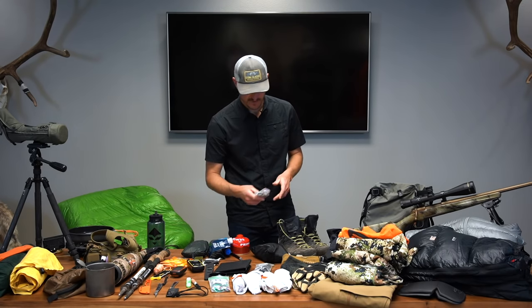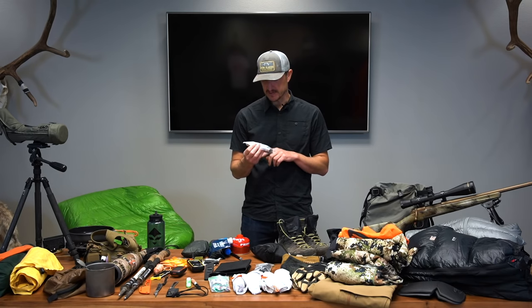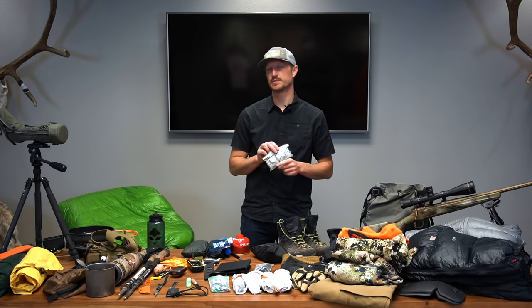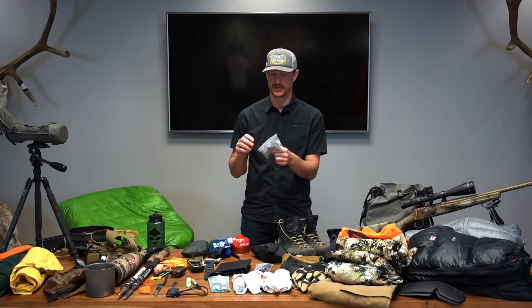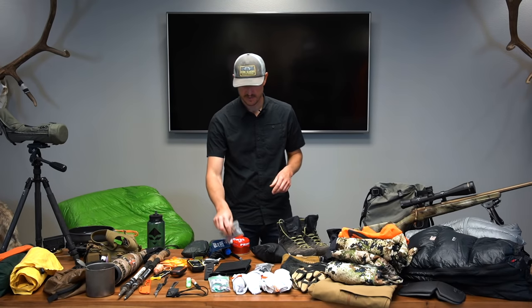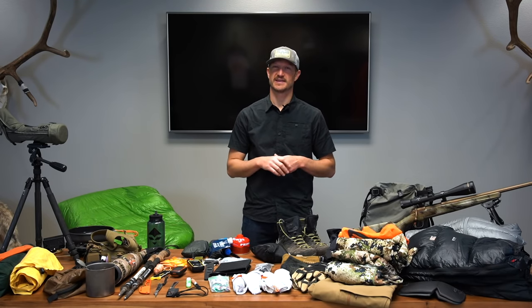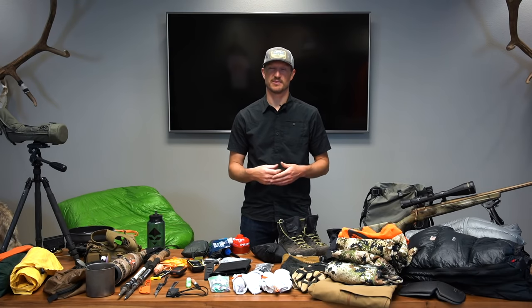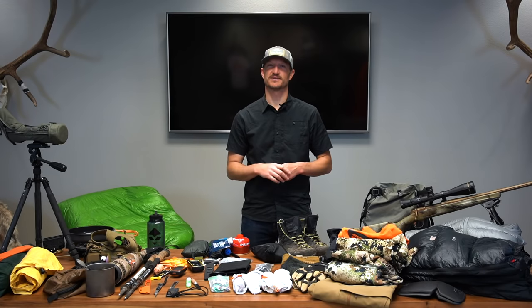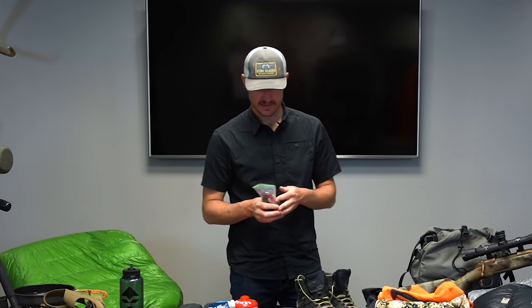Fire starters are important late season — do not scrimp on these. I carry UST WetFire tender cubes — they barely weigh anything and you can typically start a fire with just one. I carry a couple of lighters and 15 weatherproof matches. If you're using a stove with a Seek Outside shelter, take enough of those wet fire cubes to get a fire going at least every day — maybe a couple every day morning and evening. They don't weigh much, but you don't want to be burning a glove trying to get a fire going.